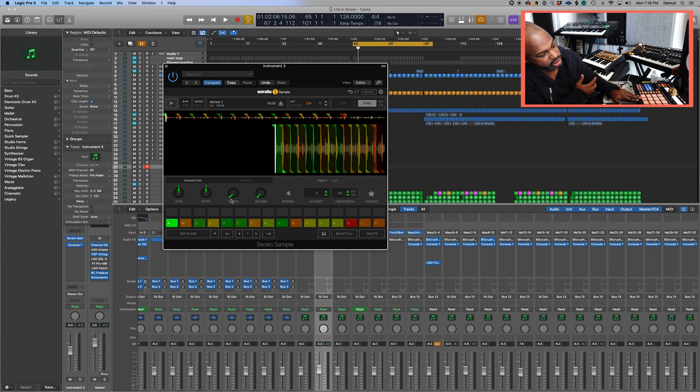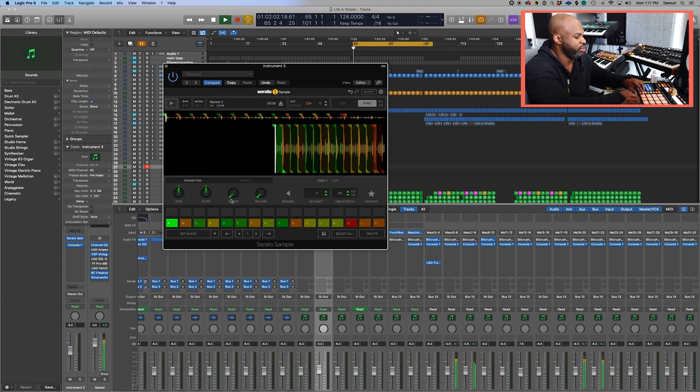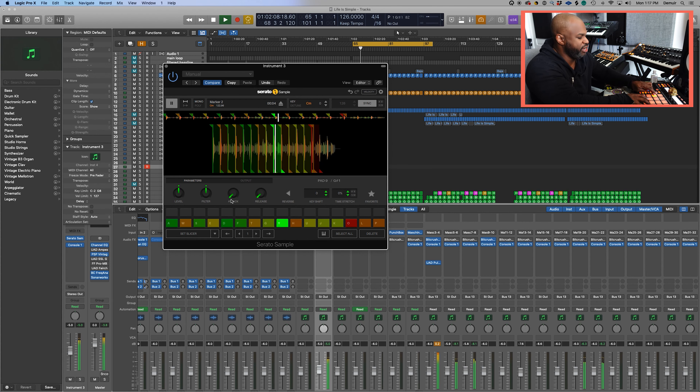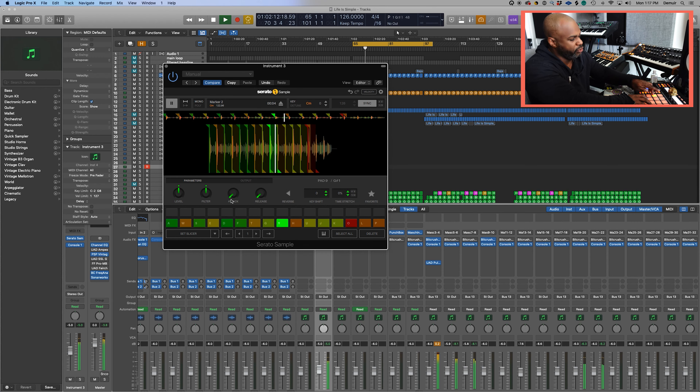So the first technique I'm going to show you is chopping in quarters. What I mean by that in terms of the quarter notes is that on a downbeat, it should be on pad one. Pad two should have like a clap or snare. Pad three should be another downbeat, and then number four should be a clap again. So one and three are the downbeats, two and four are the claps.